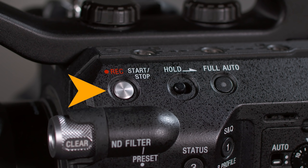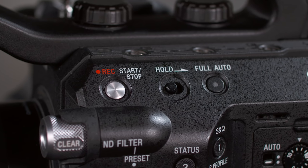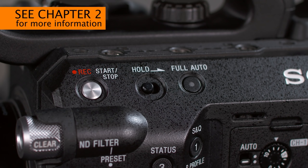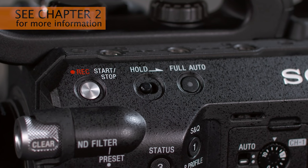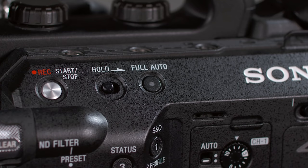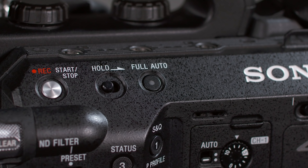Over here, we find the camera's primary record start/stop button, which unfortunately doesn't have a built-in tally light. Next, the hold switch can be used to disable most of the buttons on the camera, preventing unintended changes. We'll talk more about this in Chapter 2. The full auto button provides an easy way to instantly change aperture, gain, shutter speed, and white balance to automatic, though other functions such as focus and audio levels are not affected by this button.